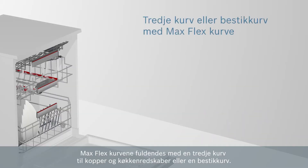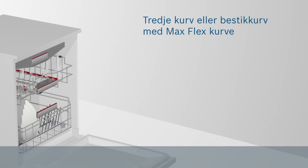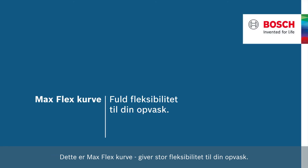Max Flex Baskets are completed with a third basket for placing smaller kitchen items or a cutlery drawer. This is Max Flex Baskets, offering highest flexibility for your dishes. Bosch. Invented for life.